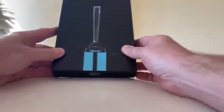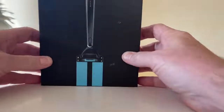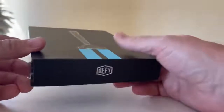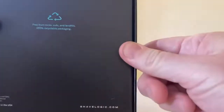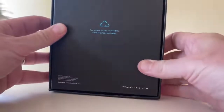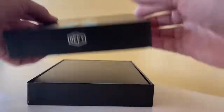What are you rebelling against? What do you got? Let's see what's inside here. We're still defying everything. Shave Logic on the back. 'Free from nicks, cuts in landfills. 100% recyclable packaging.' Let's just open this sucker up and see what's inside — I haven't opened this up yet.